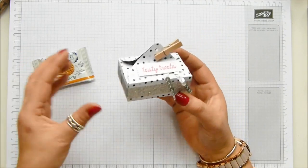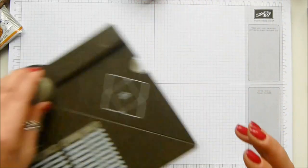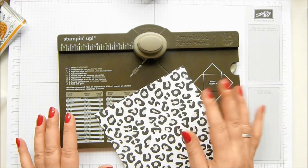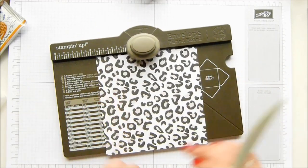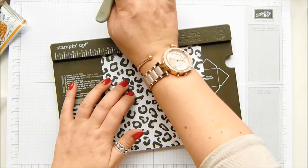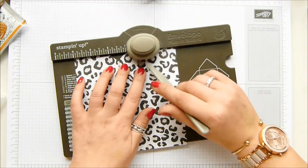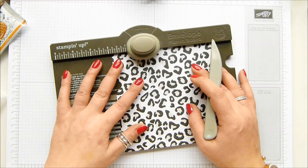I decided to go with an envelope punch board because I wanted to be able to stack three, because you know one of them is not enough. You need a piece of paper that measures five and seven eighths of an inch by five and seven eighths of an inch — it doesn't work with six by six. If you're working in metric you need it cut down to 14.6 centimeters. Your first punch and score line comes at two and a half inches, which is 6.4 centimeters — punch and score — and then you slide it up to four inches which is 10 centimeters and you punch and score.